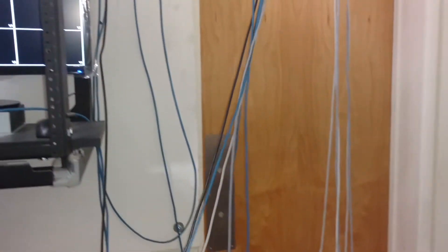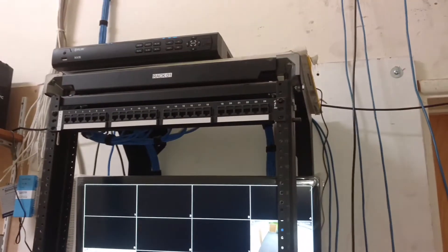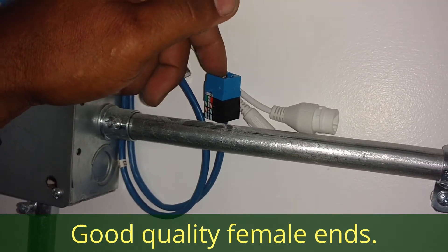We're running fresh. So what we're doing is putting cable ends on the Cat5. We have them labeled with the locations that we have them at. I'm putting the ends on them, and we are hooking them up to the box. Cat5 cable.